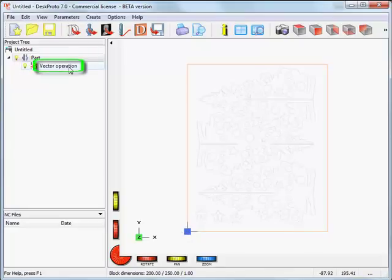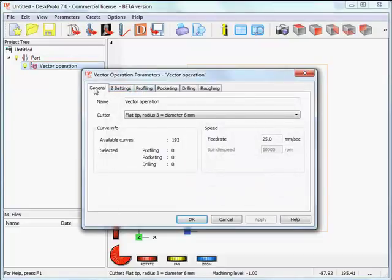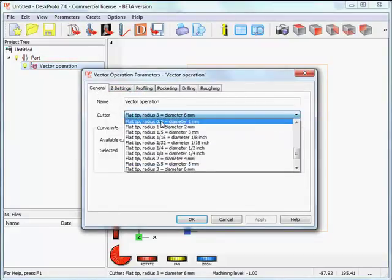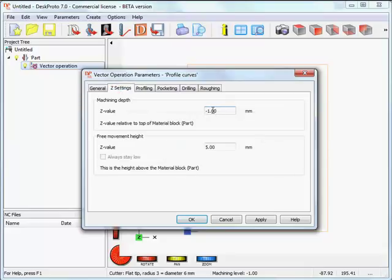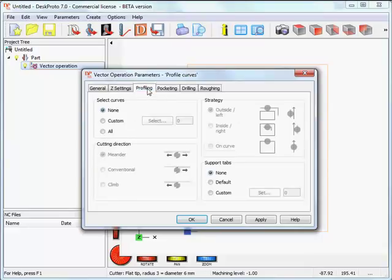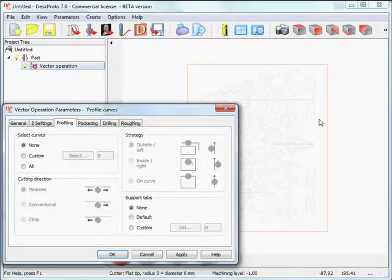Now we go into the vector operation parameters. We need a very small cutter — 1 mm diameter. I'll call this operation 'profile curves', as later I want to add a second operation for the text. Z settings is minus 1 mm, and 5 mm above the material for positioning moves. This is profiling, because I want to move the cutter all around the tree. We'll ignore all holes inside.